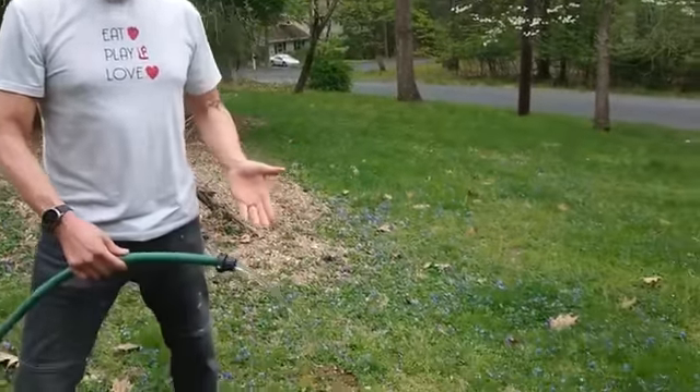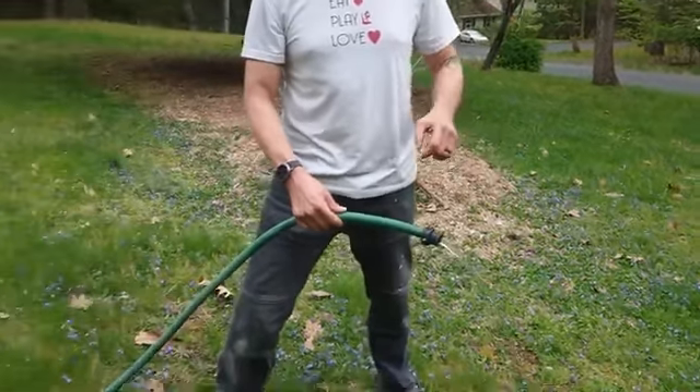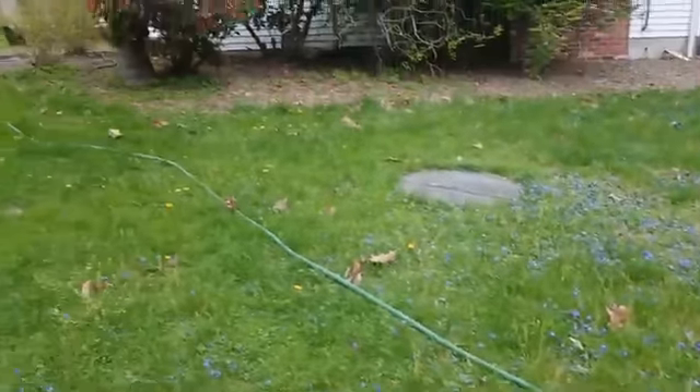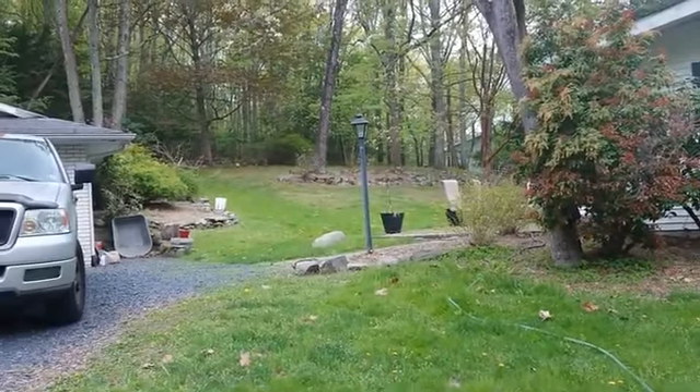So, as you can see, the hose is still draining the water out, which means it's no longer just the water we put into the hose — it's also the water coming out of the pond. And I can leave it here and it will continue to drain the pond.